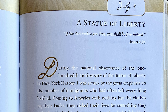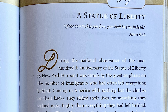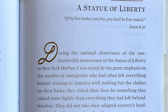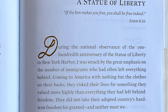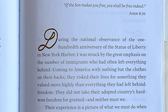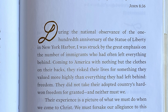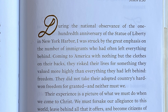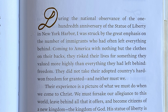July 4th — a Statue of Liberty. 'If the Son makes you free, you shall be free indeed.' John 8:36. During the national observance of the 100th anniversary of the Statue of Liberty in New York Harbor, I was struck by great emphasis on the number of immigrants who had often left everything behind. Coming to America with nothing but the clothes on their backs, they risked their lives for something they valued more than everything they had left behind — freedom. They did not take their adopted country's hard-won freedom for granted, and neither must we.